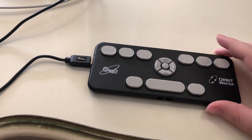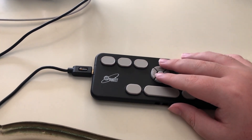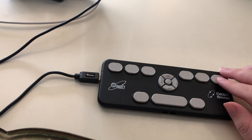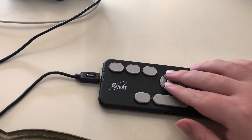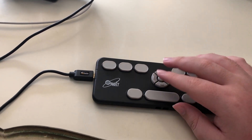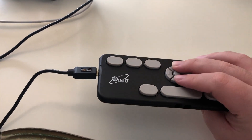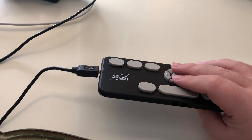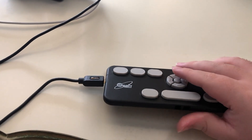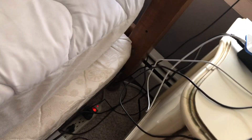I'm going to plug the Orbit Rider in to power using a micro USB cable. It did a quick little vibration pulse to indicate it was charging. Now I'm going to power on the unit. As I understand from reading the manual, to do that I need to depress both the up arrow and down arrow together. It just vibrated, so it must be on.